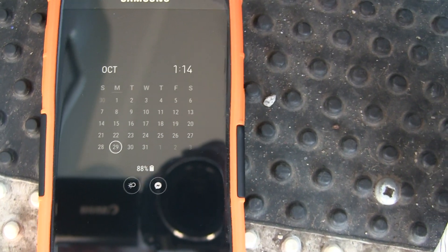Okay, hello, welcome. Today is October 29th, 2018. Here's the paper.